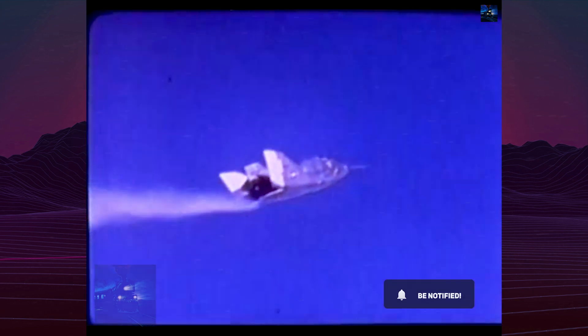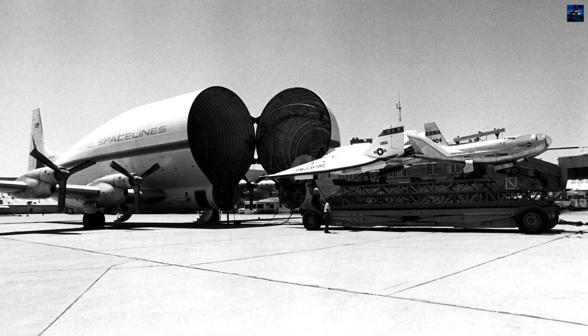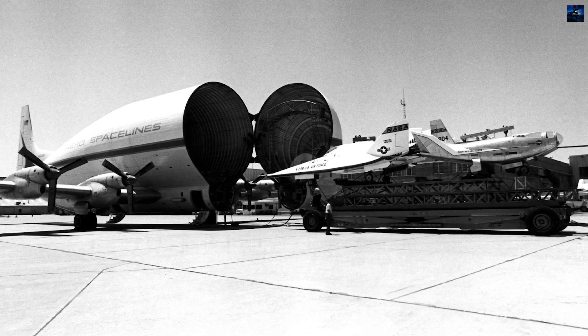Most importantly, the X-24B demonstrated precise, unpowered landings from high-speed flight, validating the lifting body concept. The X-24 was part of a larger family of lifting body aircraft, including the Northrop M2F1, M2F2, and HL-10, all of which contributed critical data to the lifting body program.